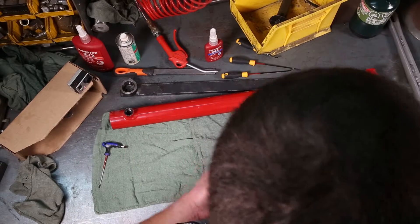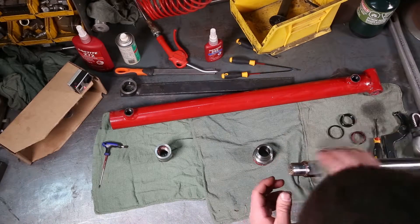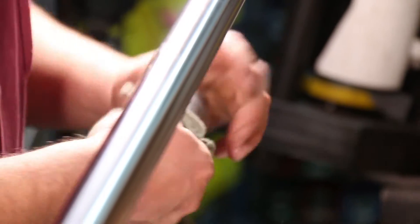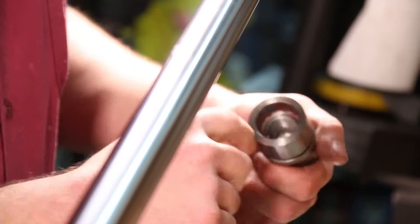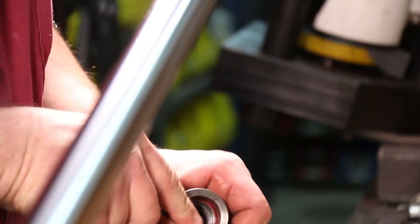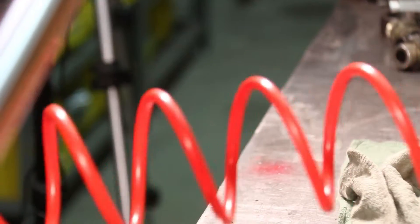Now we have all the seals out. We want to clean up everything — either with shop towel or compressed air. I always wipe everything down with a shop towel and then take compressed air to it as well. There's a bit of Loctite residue hardened in the piston, so I'm going to scratch that off before I rebuild it. Clean it up real good, blow out the piston with compressed air, and blow off the end cap.